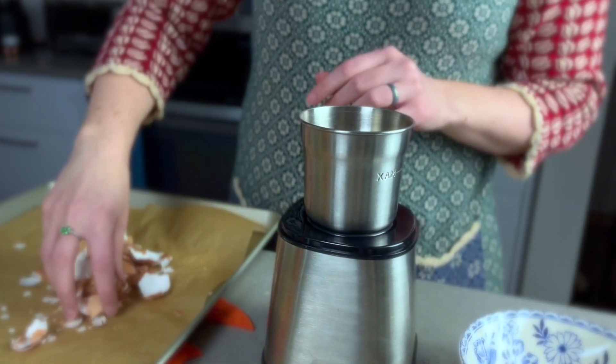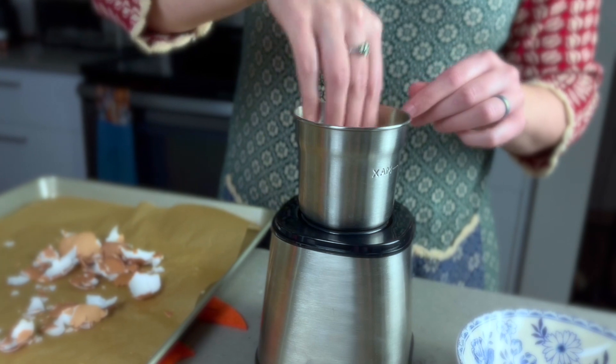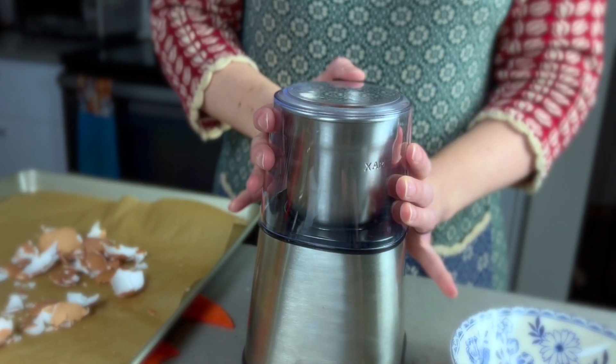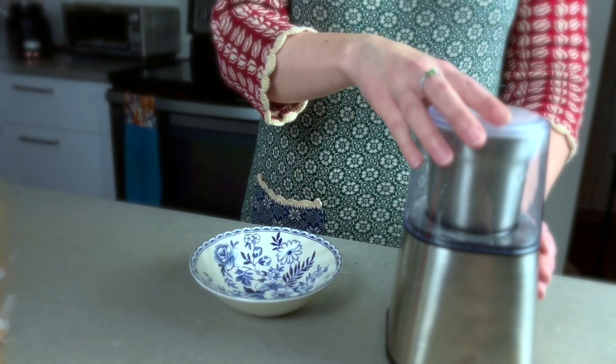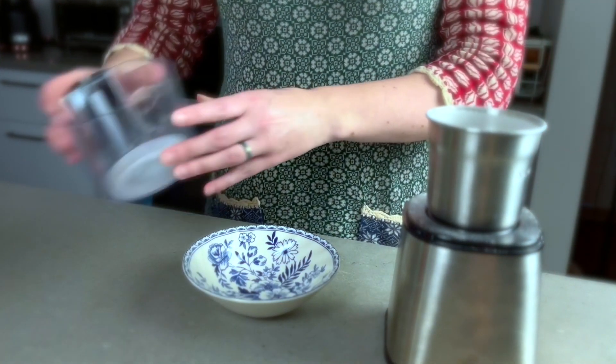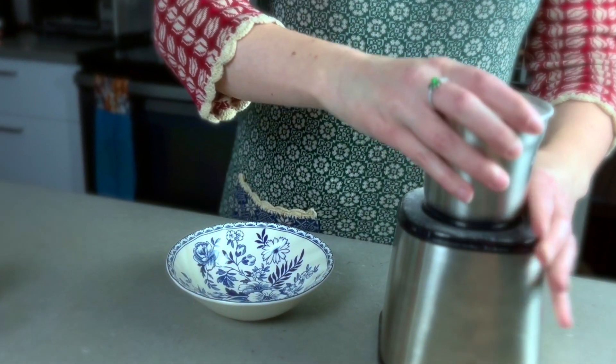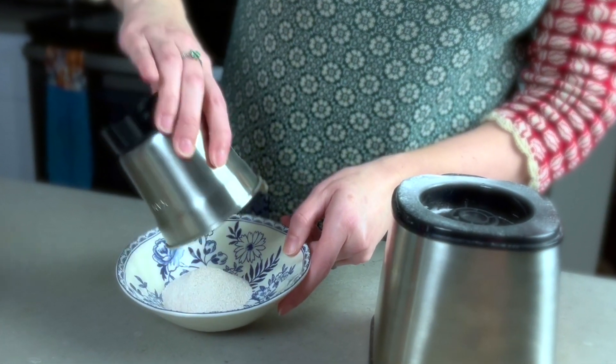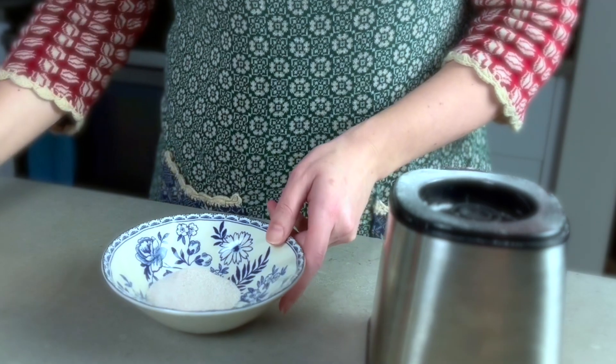Place them in a grinder and blitz. You should get a fine powder. And there you have it — it's as easy as that.